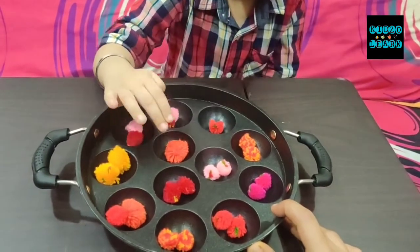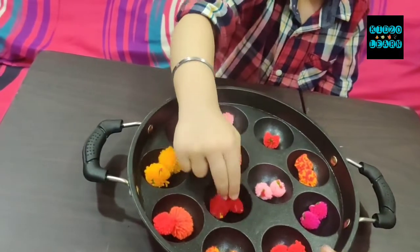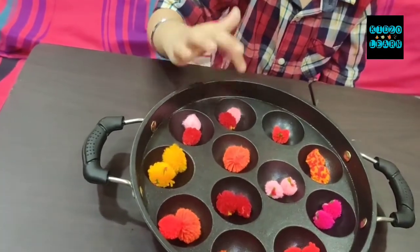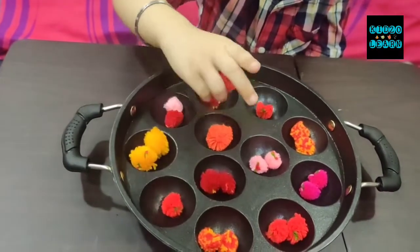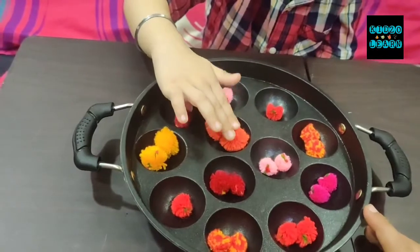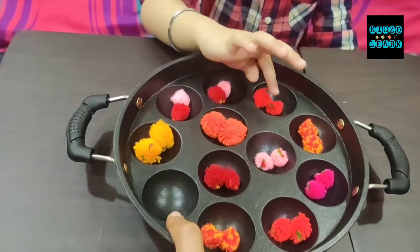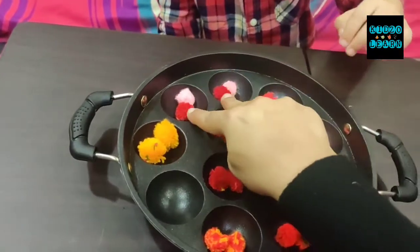Very good Manan, next — who will pair up now? Yes, where is it? This is a complete pair. Look here, where is it? Very nice, awesome! Now who is alone? This is also alone — who will complete it? Yes, awesome! Have you left Manan's two molds? They will complete it. Very good.